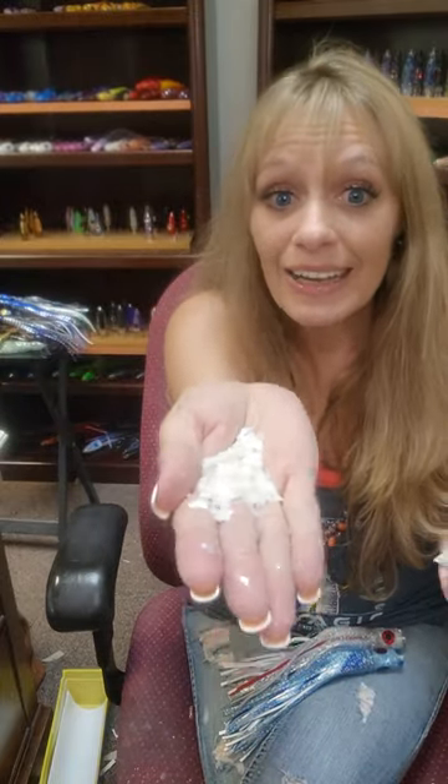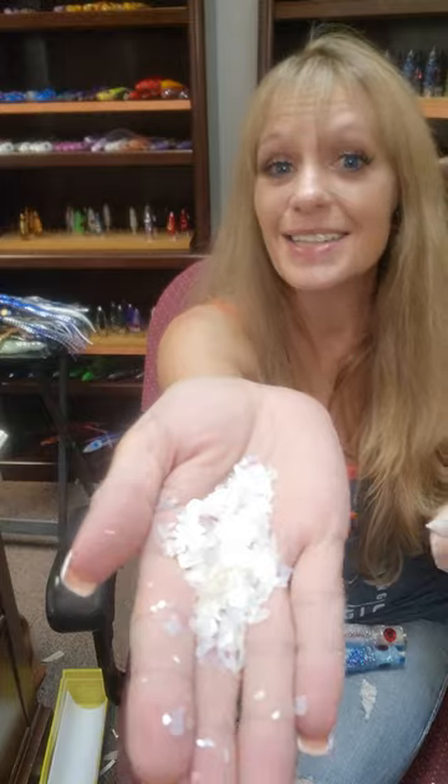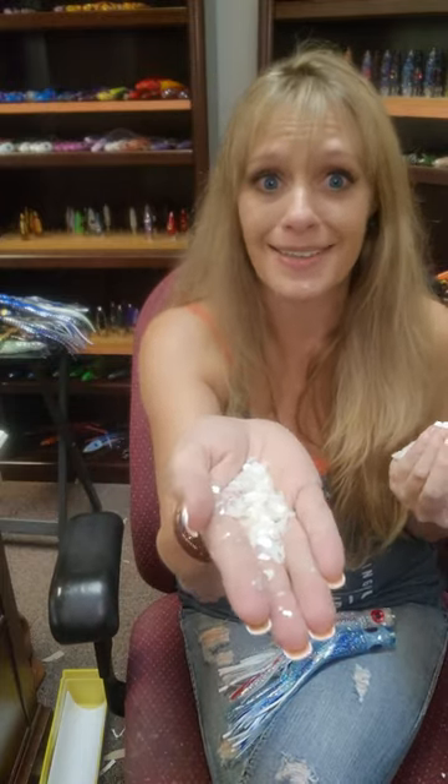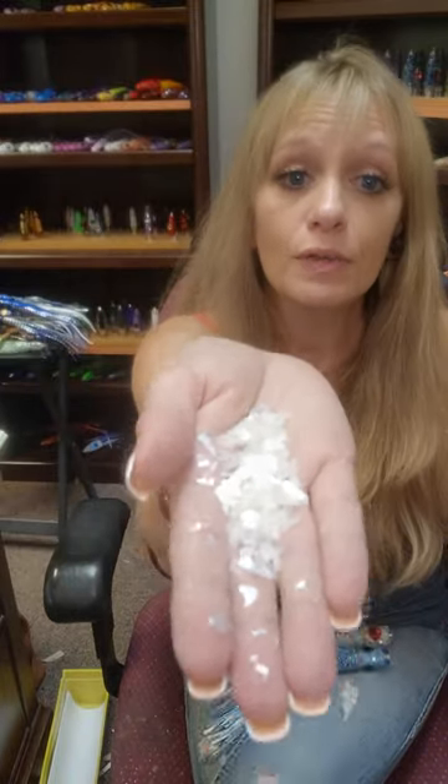Why do we like shell flake? As opposed to just a slab of shell, as that bait is moving through the water, this catches the light in every angle. The light reflects and refracts — say that ten times fast — as this bait moves, and it looks and reflects the way scales do, like fish scales.